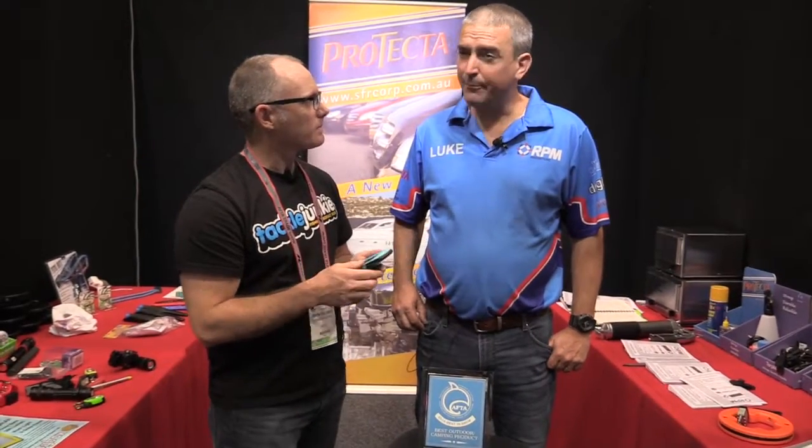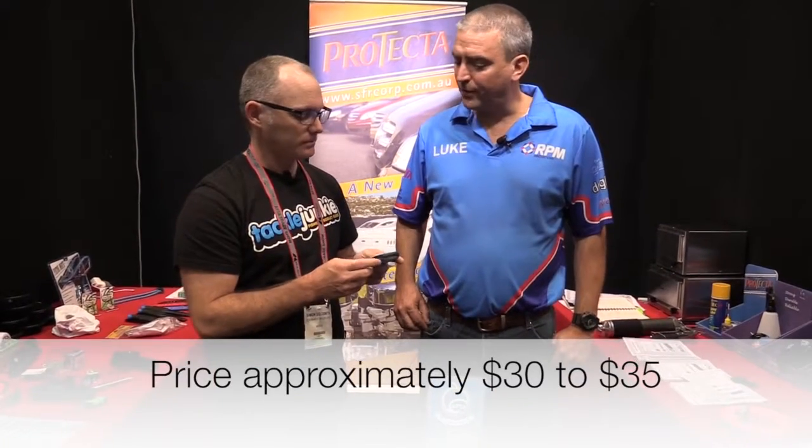When's it going to be available in the stores? About a month, so kind of early September they'll be in the store. And if the folks want to buy one, what sort of price are they looking at? Around the $30 to $35 mark.